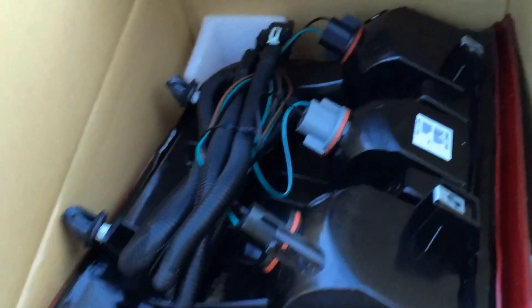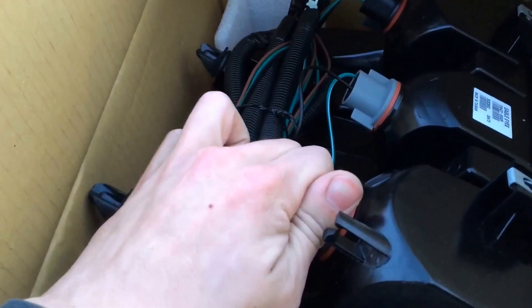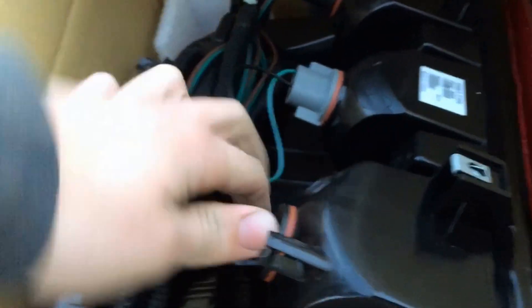And here is where it will be, and then you get your new one, and you're just going to take these things off, and just twist them in and pull off.